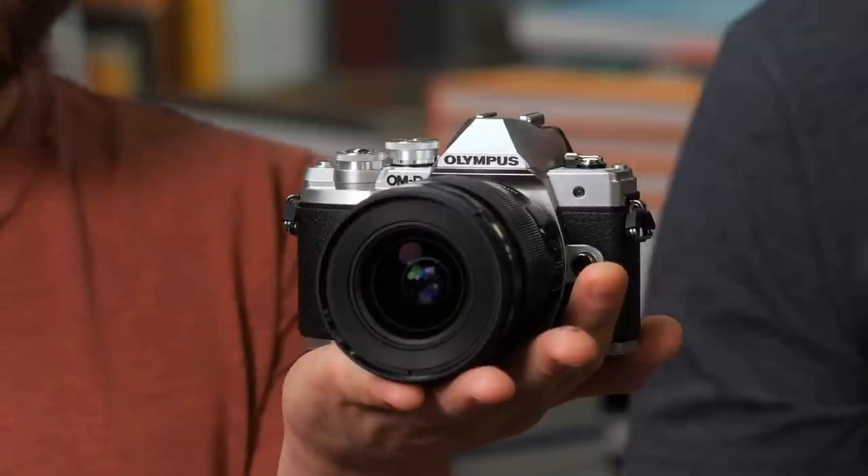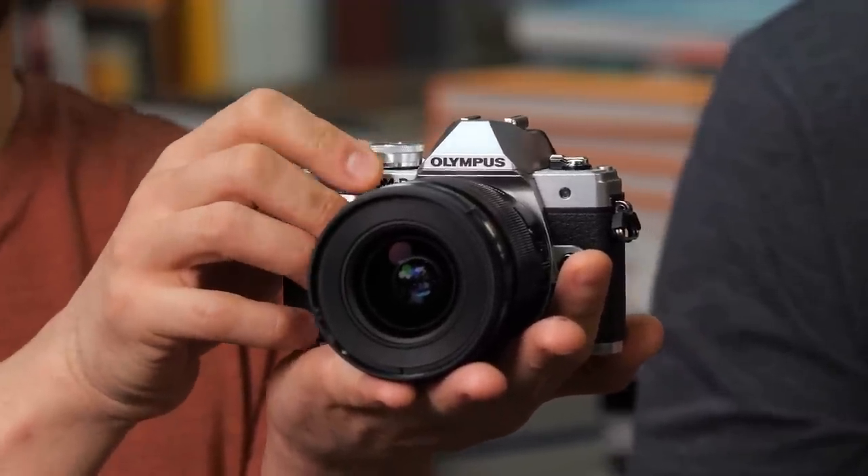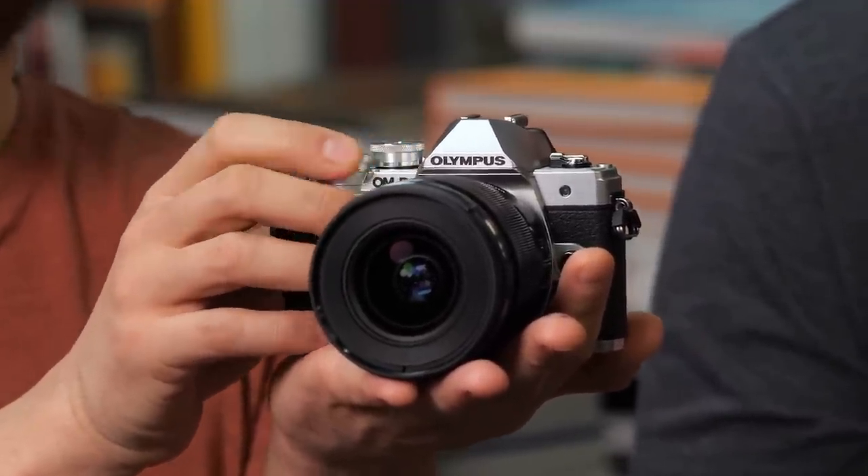Competing with the competition is really ultra important especially for Micro Four Thirds. But as you can see, it's a beautiful camera design — I've always loved the Olympus aesthetic.